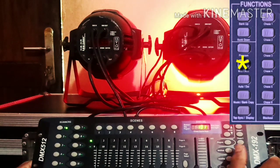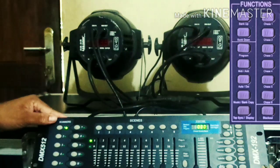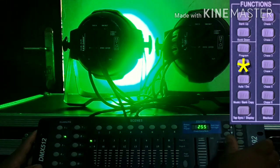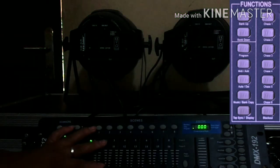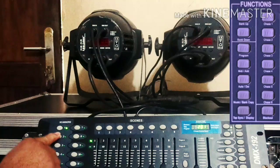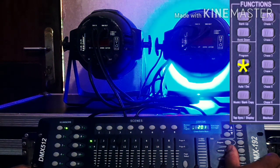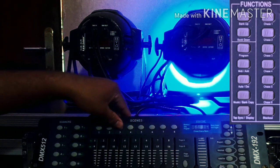Add the red button. Add the button. Let's add the color.